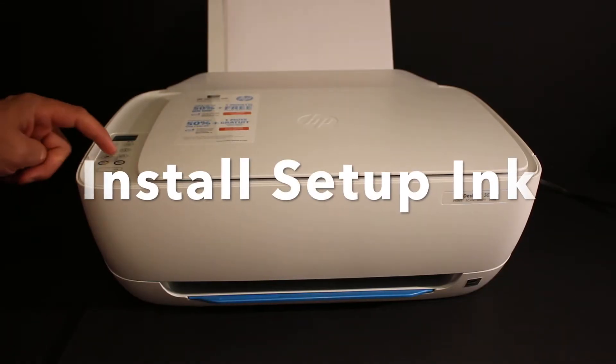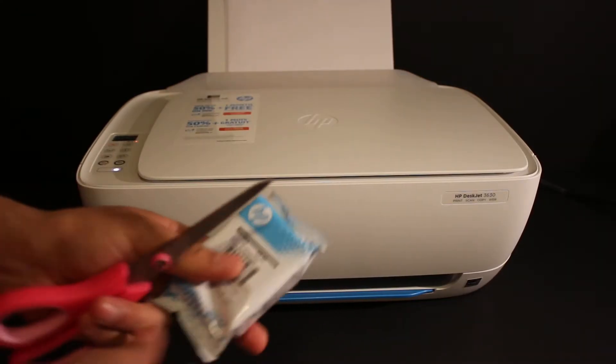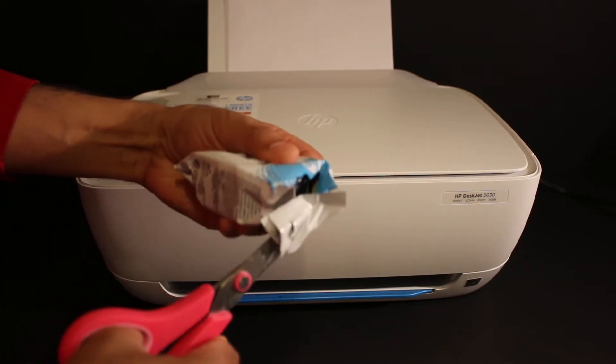Now switch on the printer by pressing the power button. These are the starter ink cartridges — we have to take them out of the packaging, so just remove the packaging by using scissors.